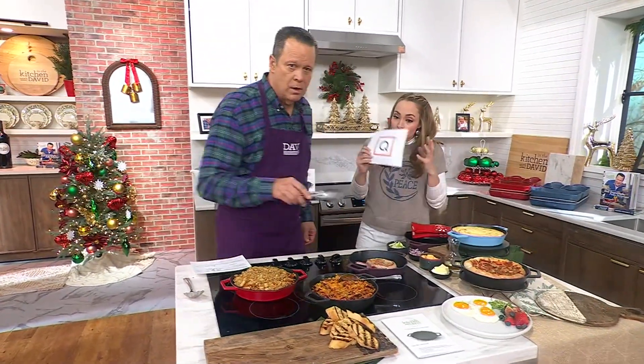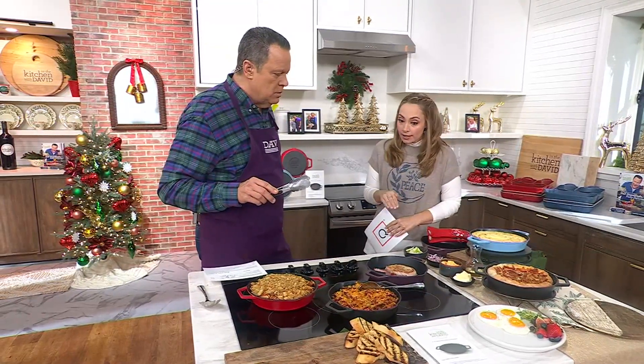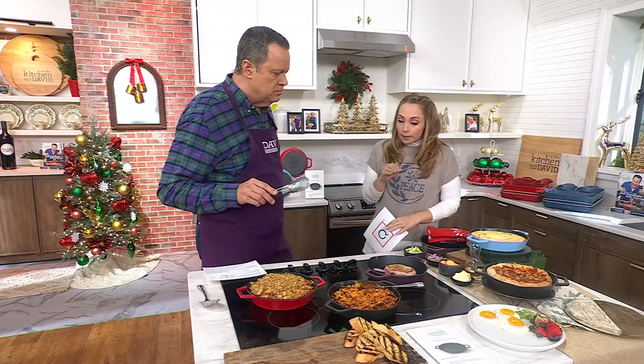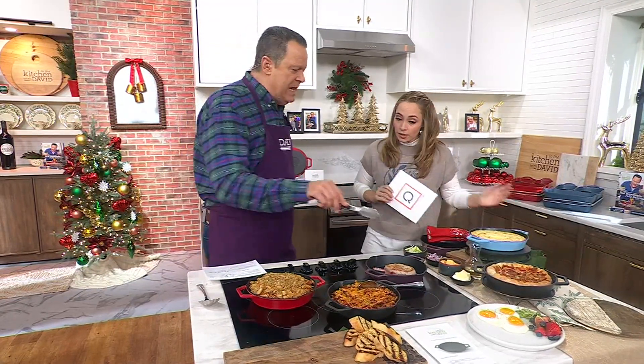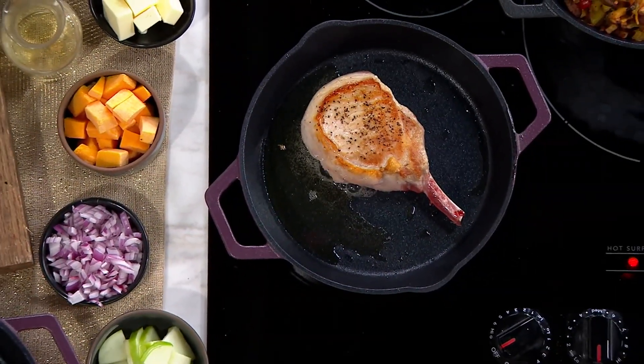You have developed and worked with our wonderful buying team to bring us a non-stick cast iron that is the perfect size, about nine inches. As we celebrate the age of possibility, you're cooking for fewer people.